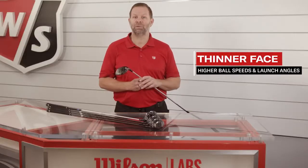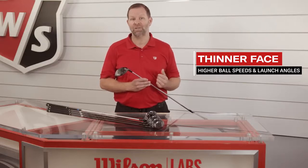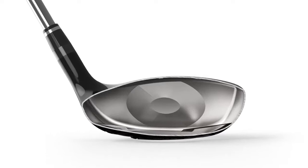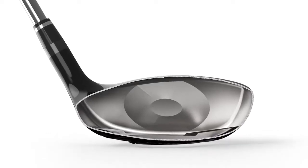A thinner face means more energy return, and that in turn means higher ball speeds and higher launch angles. Our variable face technology means that regardless of where the ball contacts the face, you will get the same ball speeds as when you hit the center of the face.